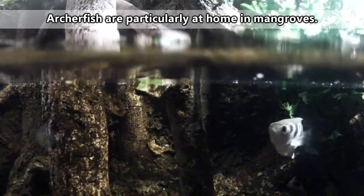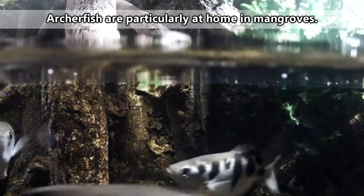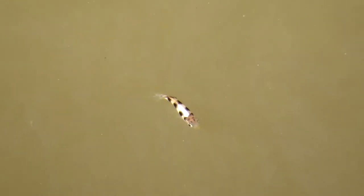The kinds of environments archerfish inhabit can include fresh and brackish water swamps, rivers, lakes, streams, and more. They seem to have a preference for murky water, probably to help hide them while hunting.